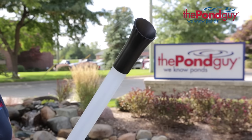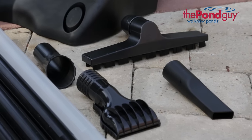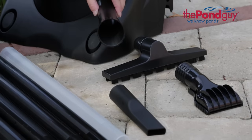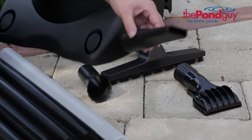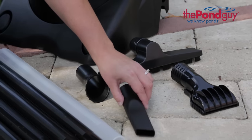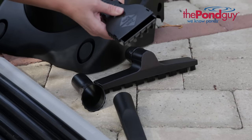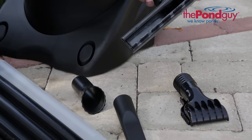The clear extension hose allows you to monitor Clearavac performance. Choose from four interchangeable cleaning nozzles to reach every crevice of your pond: the string algae nozzle, the narrow nozzle for hard to reach places, the adjustable gravel nozzle great for cleaning ponds with gravel bottoms, and the wide nozzle for large areas.